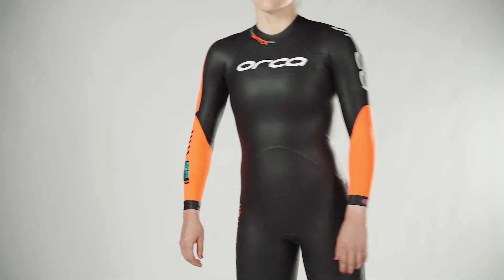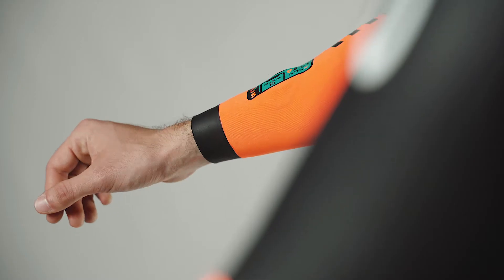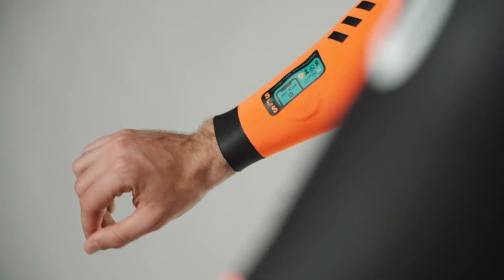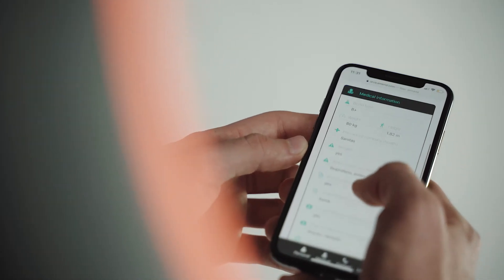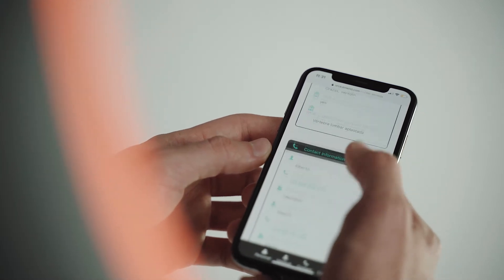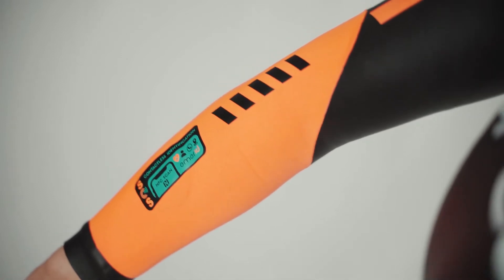The Open Water Smart Wetsuit is the safest wetsuit for those who love open water swimming. It incorporates an NFC identification system that allows the user's relevant medical and contact information to be accessed in case of emergency. It also has an automatic warning system in case the swimmer does not emerge from the water by the time they set before starting their activity.